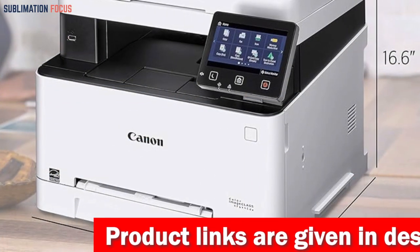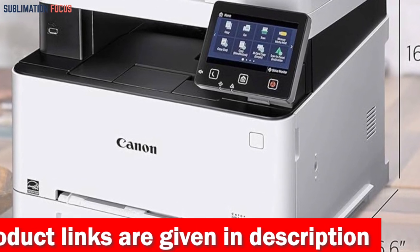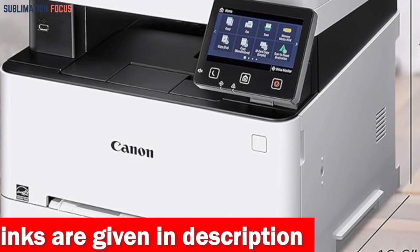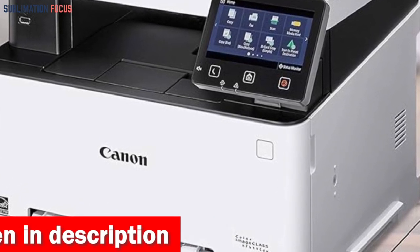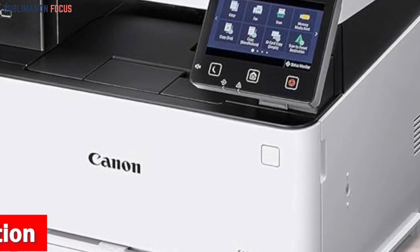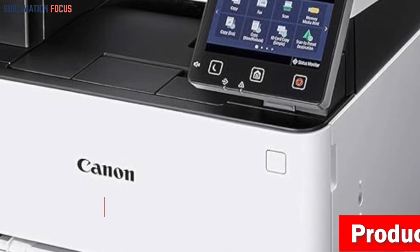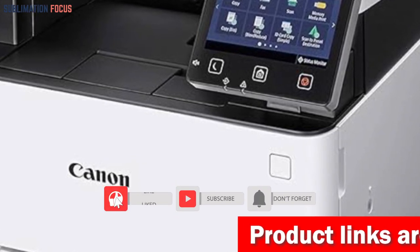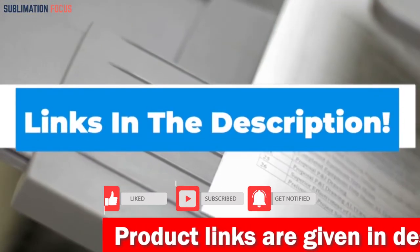It is also equipped with a vibrant 5-inch color touchscreen display to provide a user-friendly interface to navigate the menu swiftly and effortlessly. With the Cartridge 054 CMY Starter 680 Yield-K, standard 1500 yield, this printer not only offers impressive speed and quality but also ensures that all your printing needs are met with utmost precision and efficiency. If you're interested in this all-in-one laser printer, check out the link in the description box below.